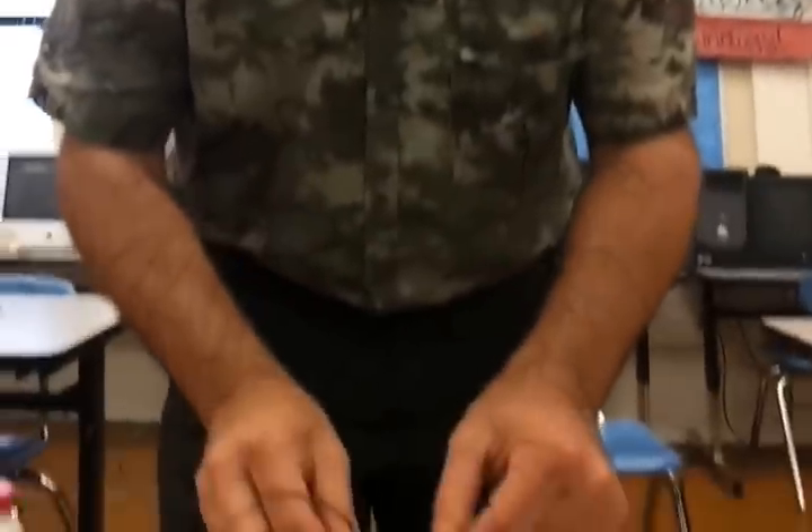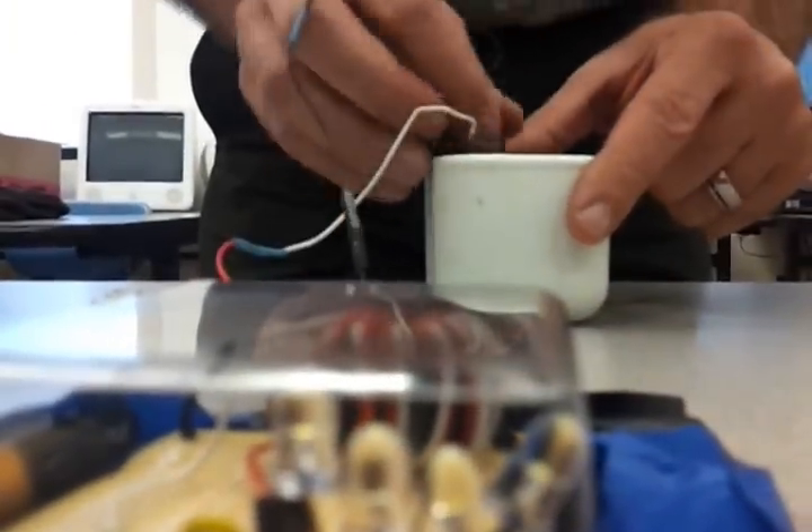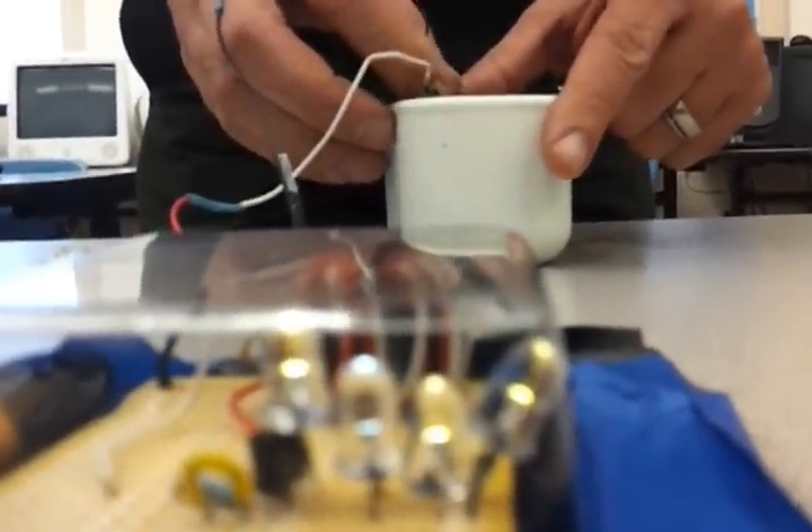So if you start thinking about using aluminum as your source of electricity, you have a bright future ahead — if you'll excuse the pun. Thank you from Purpose Robotics.